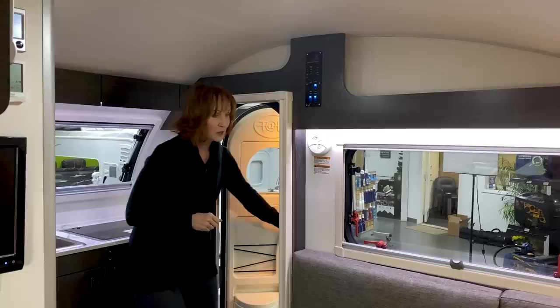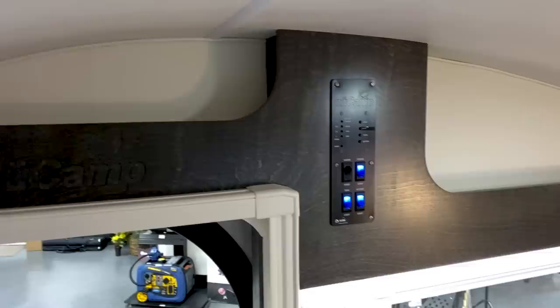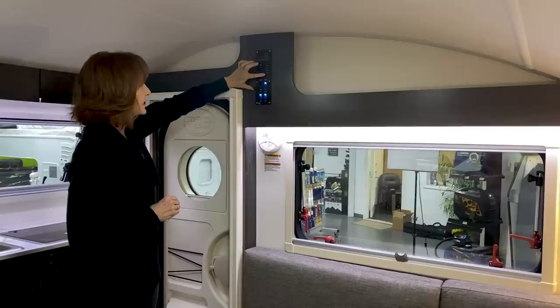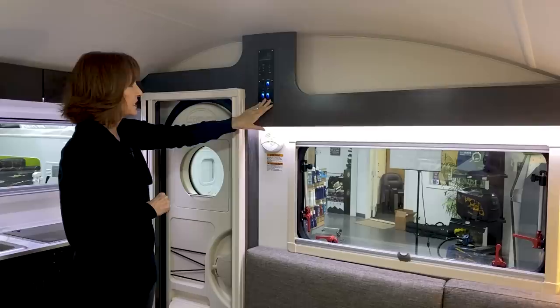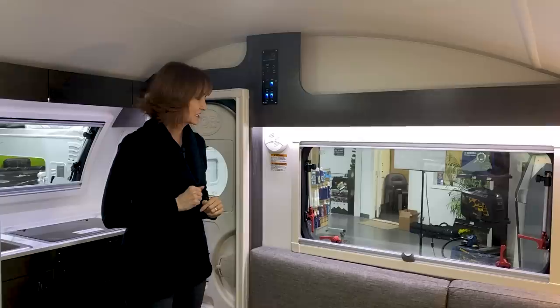Let's take a look at the storage and the shelving. They've added nice, clean features up here — shelving on both sides of this panel. This is going to be your monitor panel that is going to show you the gray tank, the fresh tank, the battery — all of those lights light up according to what you're using. Blue lights here for the porch light, the accent lights, and the light above the sink. Water pump switch is in here as well. Nice to have this one clean panel to do everything you need it to do.